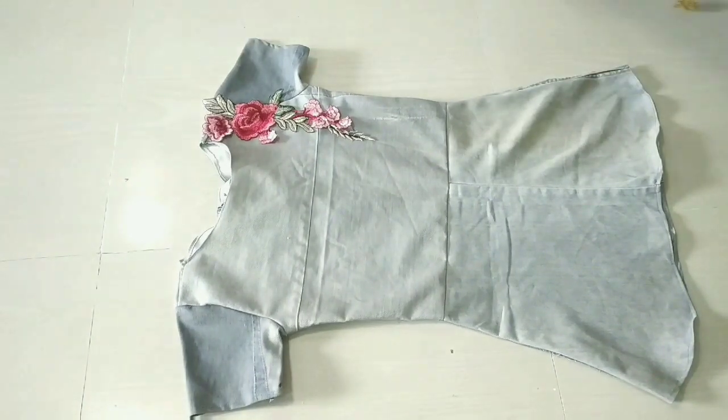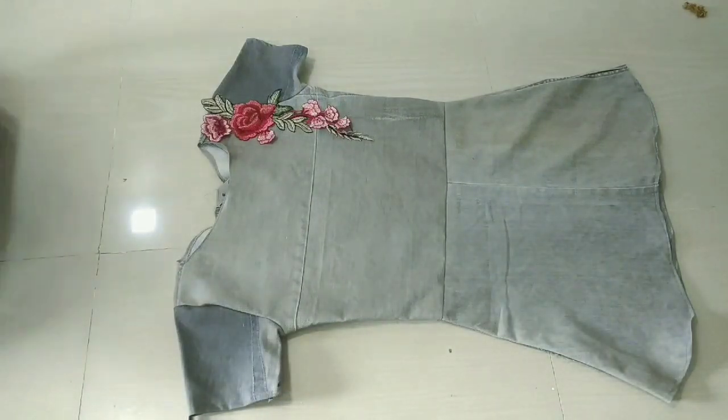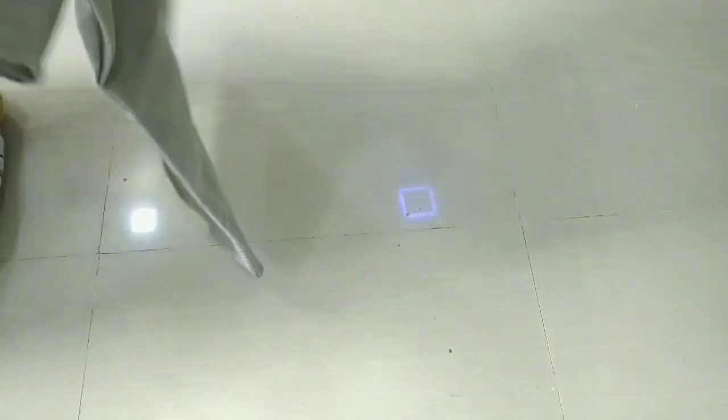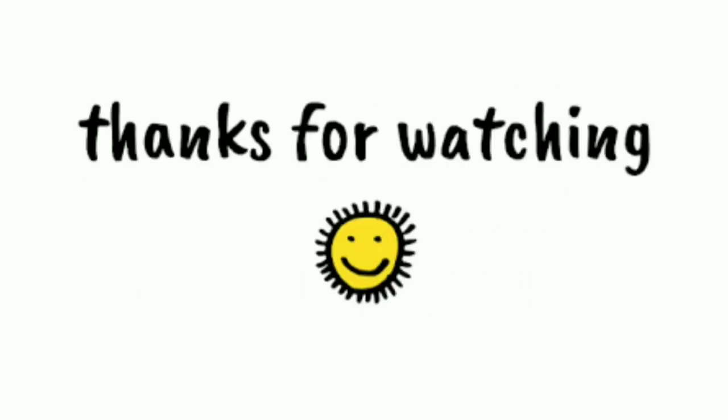I really hope you liked this video today. If you liked this video, please do like it and subscribe to my channel. If you have any questions, please comment. Thank you so much for watching. Bye-bye, till the next time. See you soon!